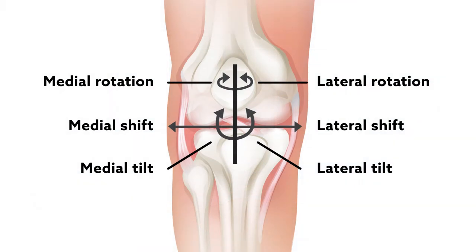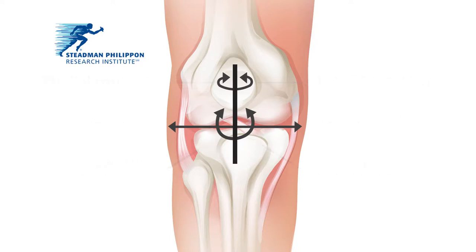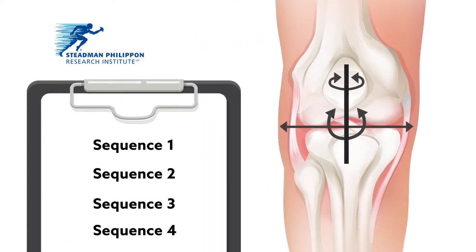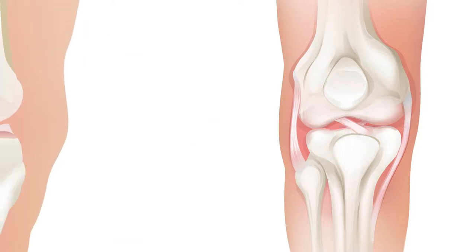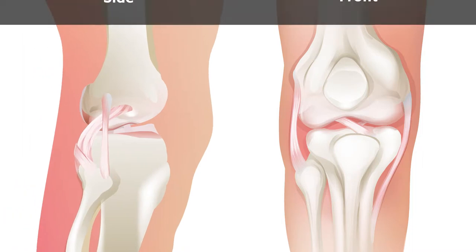To guide surgical decision-making, a team based at the Stedman Philippon Research Institute in Colorado biomechanically tested different graft tensioning sequences on a human model of knee dislocation. Their results revealed one sequence that may improve outcomes from multiligament reconstruction.